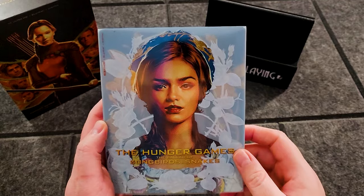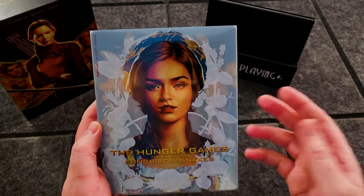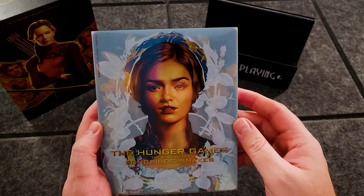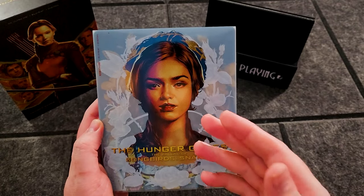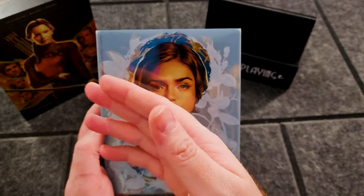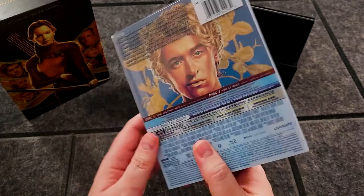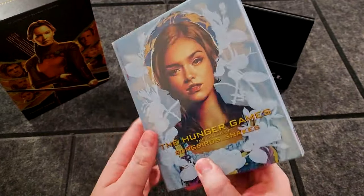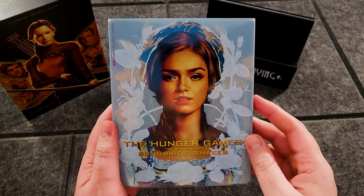Head over to the comment section and let me know if you pre-ordered this. If you've seen it, let me know your thoughts on the movie. I didn't catch it in the theater, so this is going to be a first-time watch for me. But it's directed by Francis Lawrence, who did the sequels to Hunger Games, so I think it's going to be great. I've heard some really good things about it. Let me know in the comments what your thoughts are and if you plan on picking this one up.